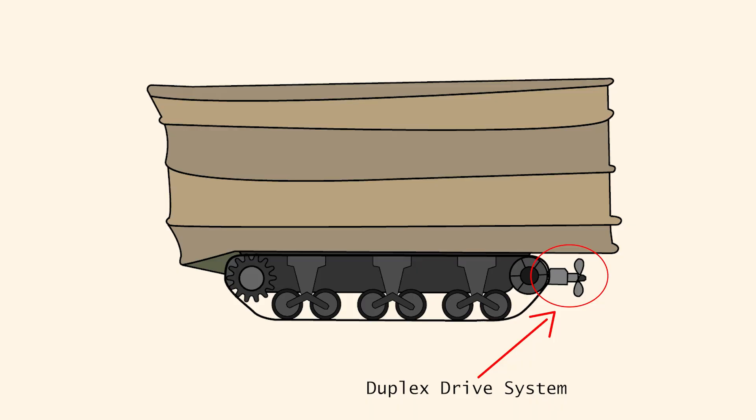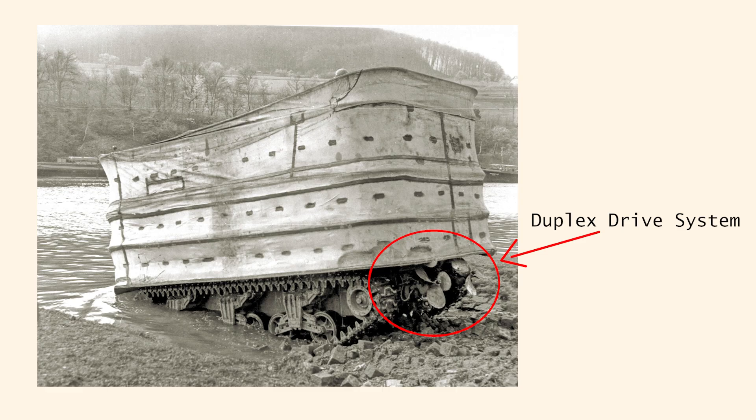The DD part of the name referred to the duplex drive system which propelled the tank in water. The back had 18-inch propellers to help it swim through the water, connected to the movement of the tracks themselves, and could be steered either by the driver or by the commander using a stick outside of the tank. Once the tank landed, the propellers could be lifted up and stowed away.